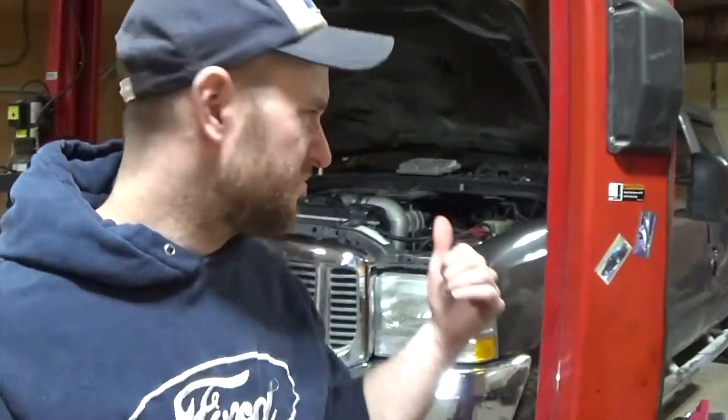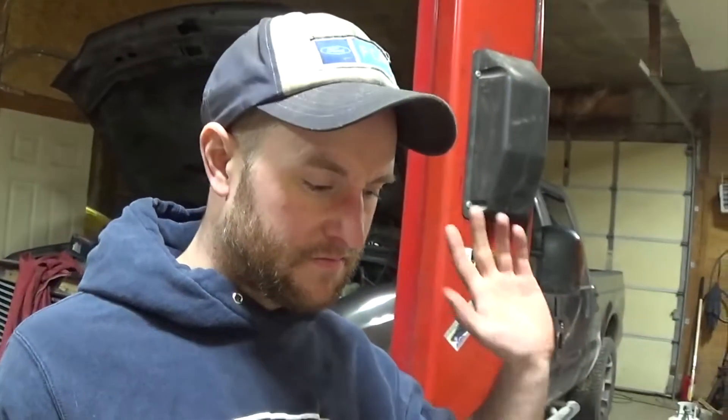I had a friend call me the other day. He had a 6-liter behind me — I think it's an '04 — it's an earlier one but it's got the ICP sensor on the passenger side. I believe it's got an updated pump, but just to give you an idea of the engine, a lot of people think a lot of that has to play with it.